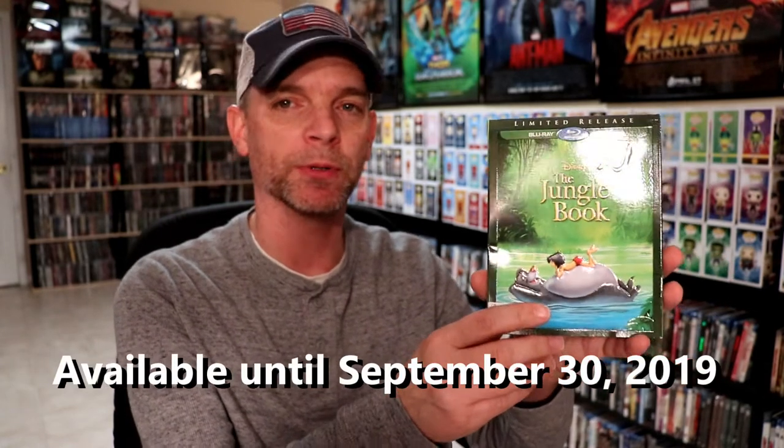We have the Jungle Book. So this is a limited release edition of the Jungle Book. This comes with this nice new exclusive slipcover for as long as the product lasts. So if you want to order one of these on the Disney Movie Club, you should go ahead and do that. Now this is only going to be available up until September the 30th, so definitely pick that up if you want to.